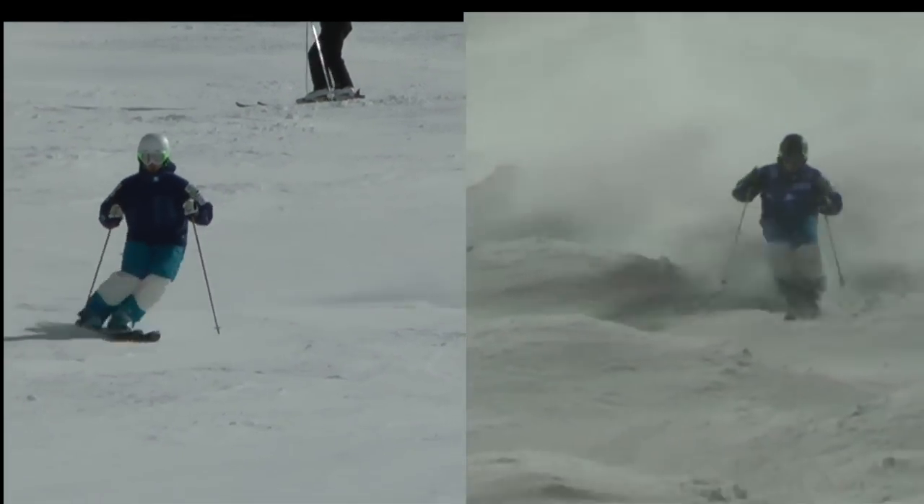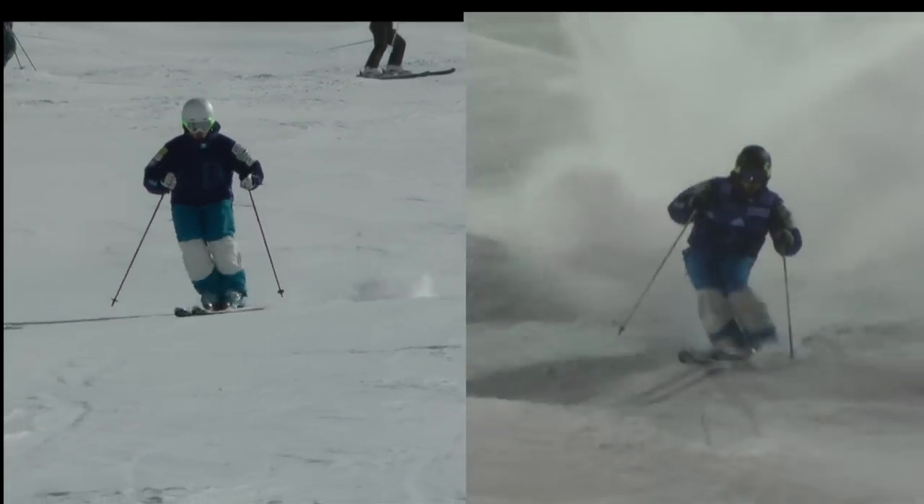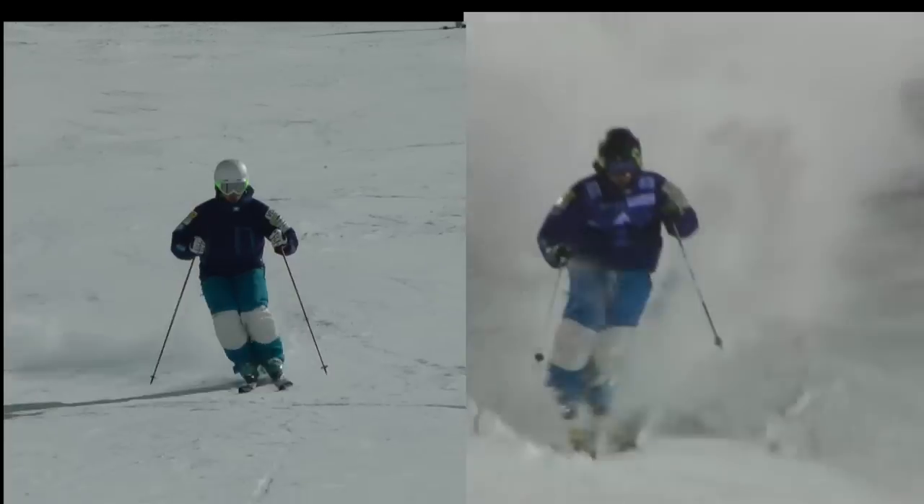And now one more clip of a side-by-side that shows a flat training run and a comp run, which shows how I use the flats to train my hands, and how the motion crosses over to the bumps.